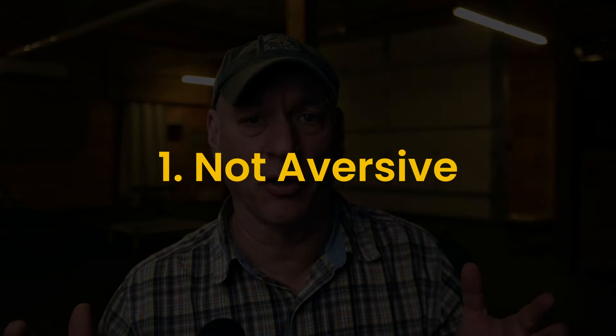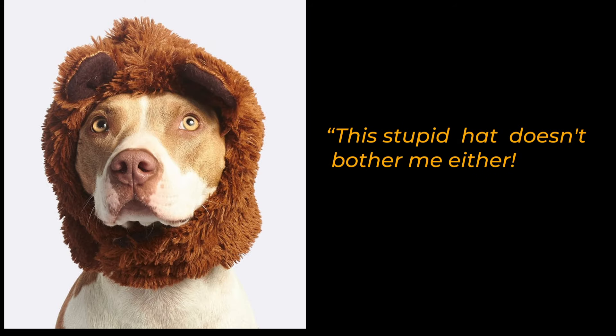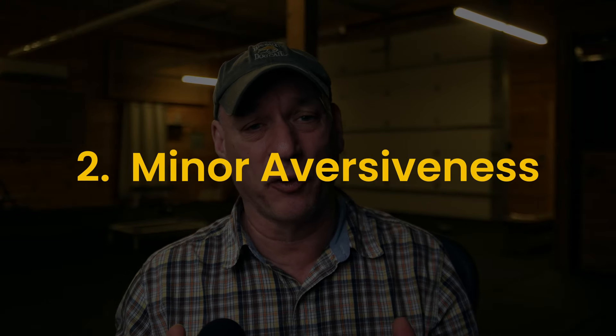When it comes to the vibrate function on the e-collar, there are basically three categories of dogs. With the first category of dog, they might feel it, they might not, but they simply don't care — they're not really giving you any clues that they're even feeling it. With the second category of dog, you can see initially that they probably feel it; you might get a little bit of reaction out of them, but nothing too severe. And a very short time later, they become like the first category — it appears that they can't feel it.